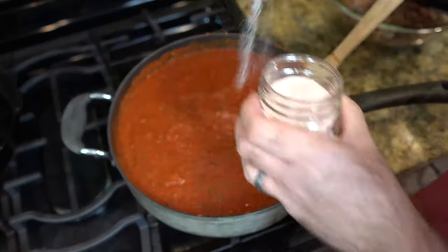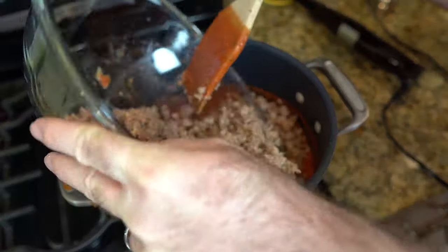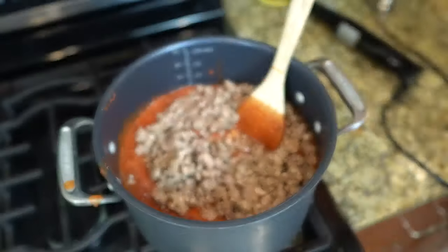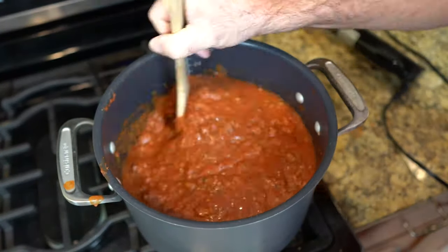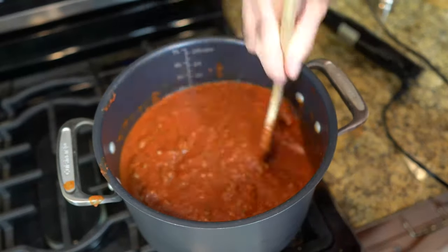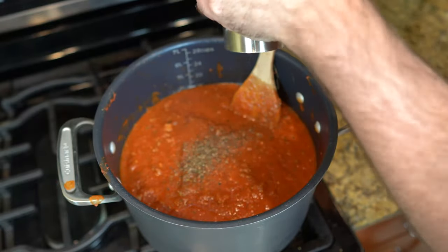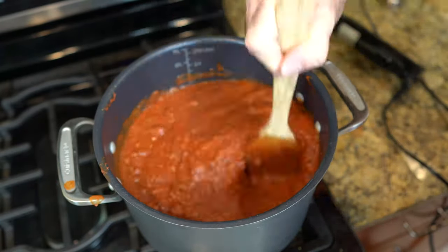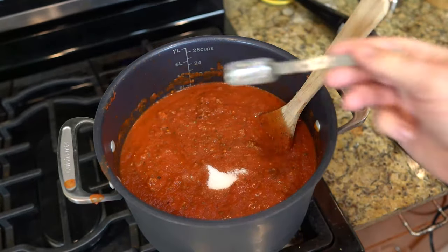Once we get that in there, now we're gonna take a couple pinches of salt, get that stirred in. Now we're gonna bring our meat back into the pot — you can see that I have changed pots because I underestimated how much was gonna fill the other pot. So get your meat and all of its juices stirred into your sauce. Then about ten cranks of pepper into there, and stir again. Now we're gonna go ahead and let this simmer.